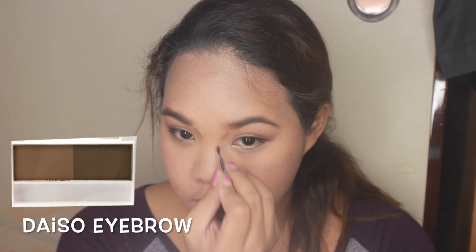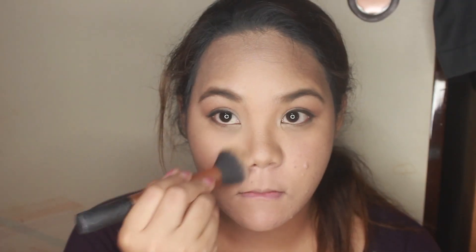Then I line my nose carefully down, then making a V shape on the end — depending on your nose shape. Then just put a highlighter on the middle of your nose, do not put it all over. And if you have a round face like mine, contouring is a must.